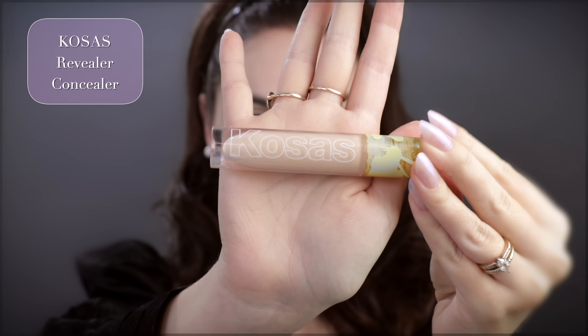Using a TikTok favorite — this is the Kosis Super Creamy and Brightening Concealer in shade 01N underneath the eyes and on a couple of blemishes. You're not really supposed to use the applicator on active blemishes, so these are just discolorations. Otherwise you can spread the bacteria around, so to avoid that you can apply some to the back of your hand and use a concealer brush.